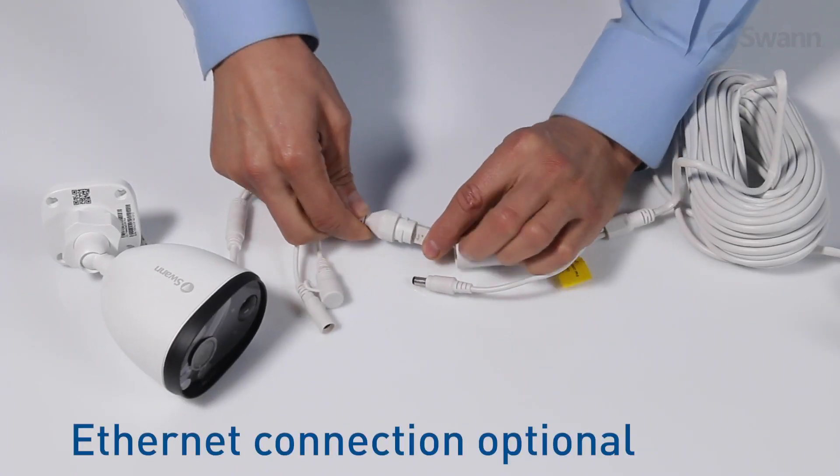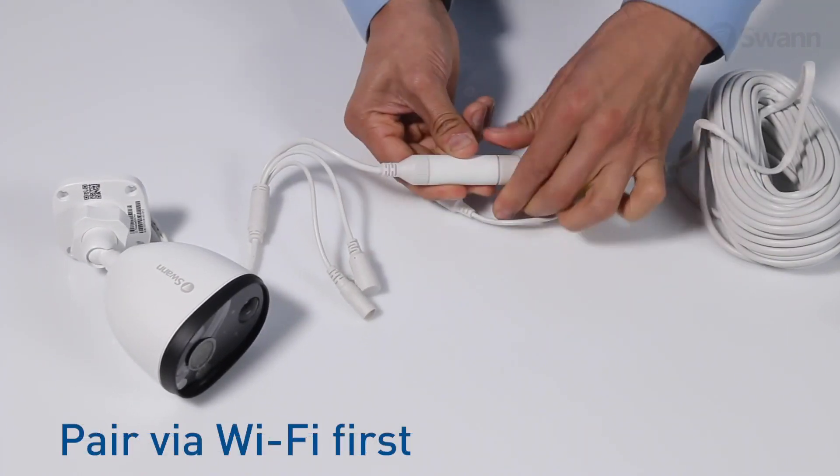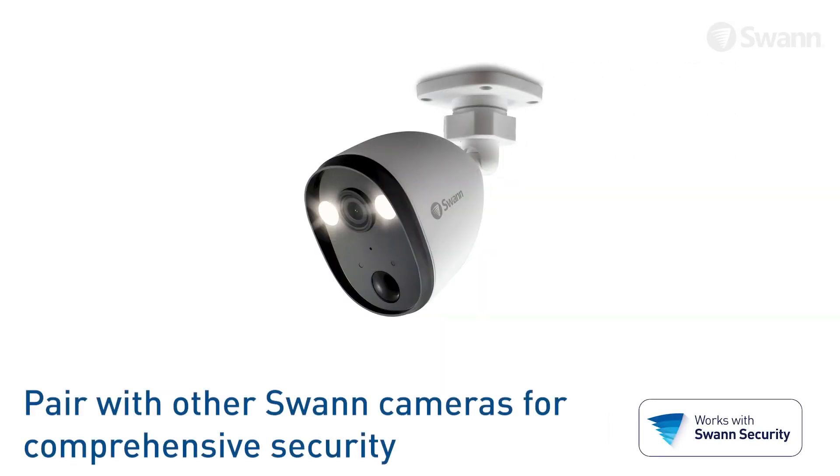You may choose to use a wired network connection in case of weak Wi-Fi signal at the installation location. The Ethernet connection shown is optional and the camera must be paired via Wi-Fi first.